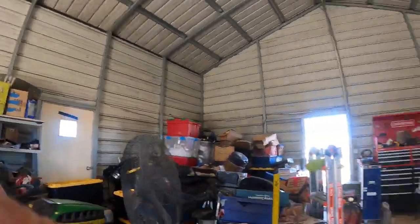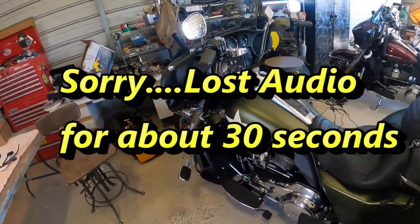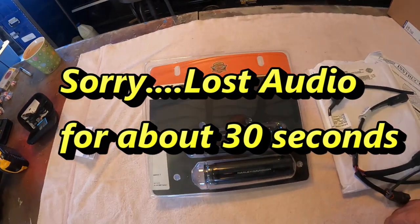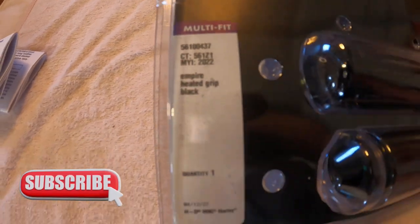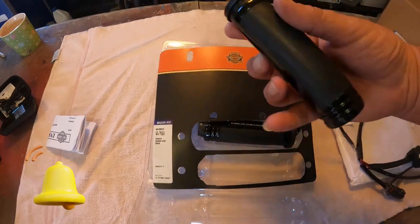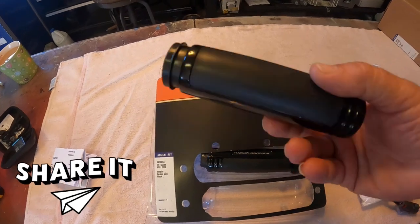Today we're going to be working on a 2022 GI Triglide. 1.5 mm, 1.5 mm, 2.5 mm.